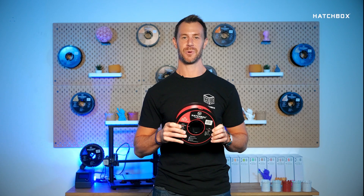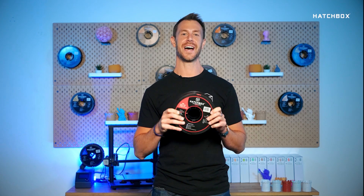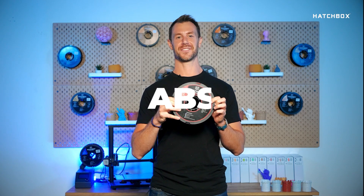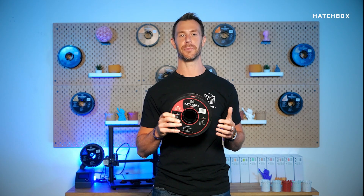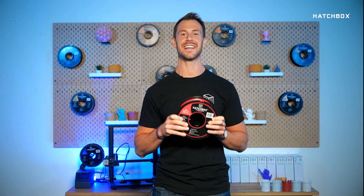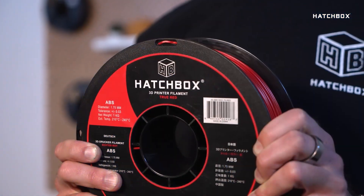Welcome to Hatchbox Highlights, where we give you some quick insight on Hatchbox filaments. Today, we'll be highlighting our popular ABS. Print all your favorites and more with the premier quality of our ABS that will enable you to see your ideas and concepts engineered into a real and rewarding reality.